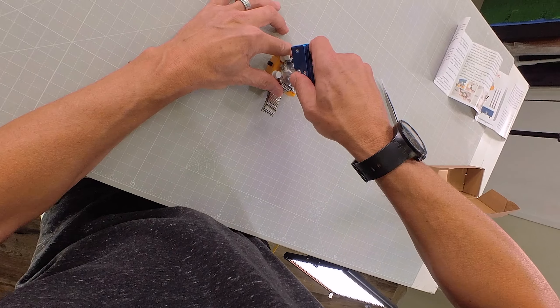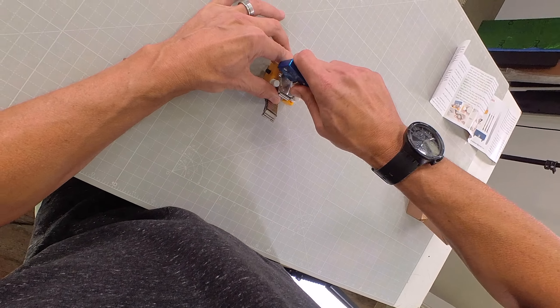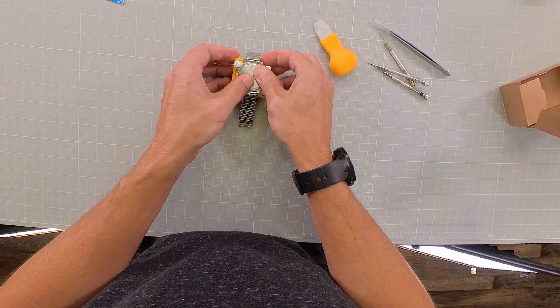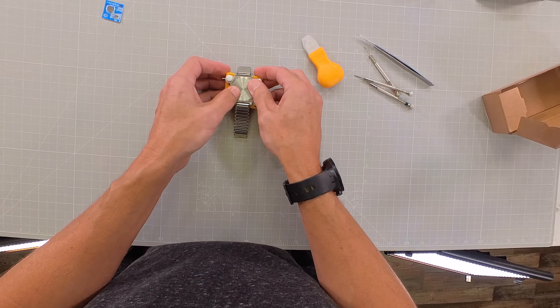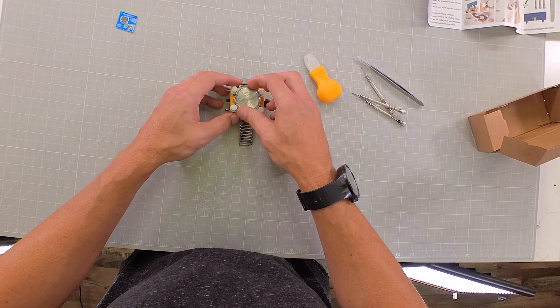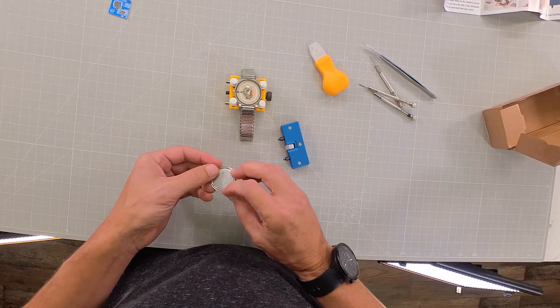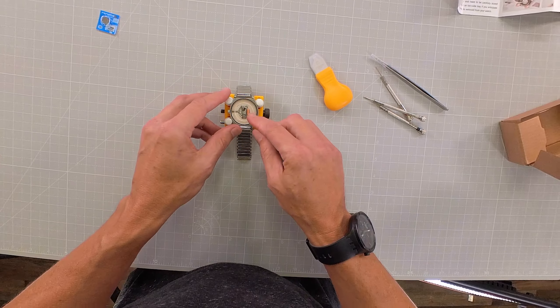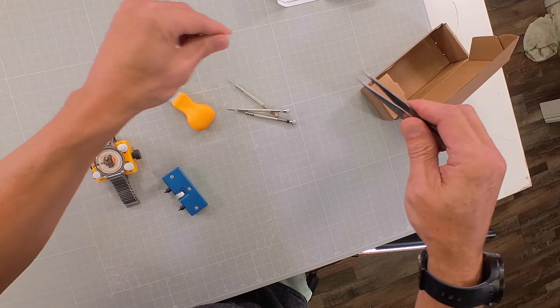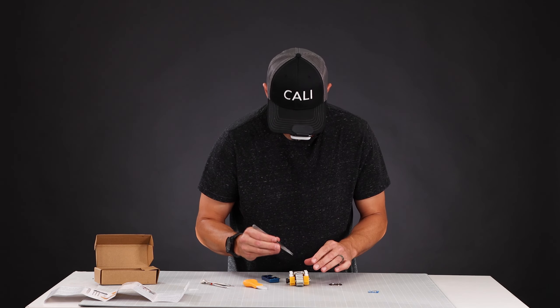All right, here's the moment of truth — will this thing actually open up the back of the watch? Let's see, let's get it in. There and there. Yes! That was great, that was pretty easy. So now you should be able to just unscrew it by hand. Take it off. There — we have the battery.